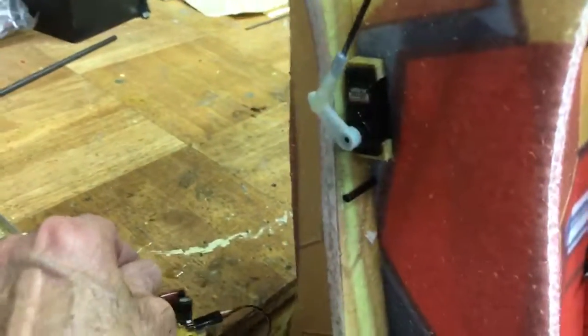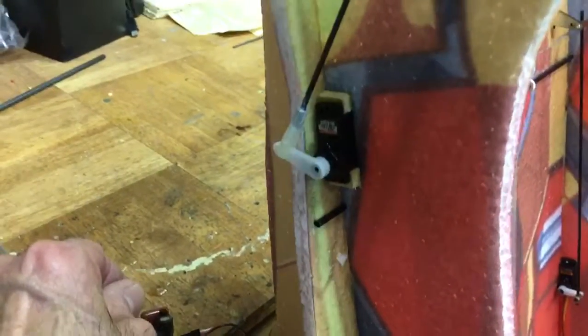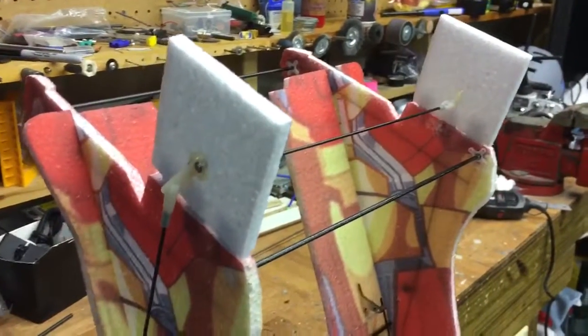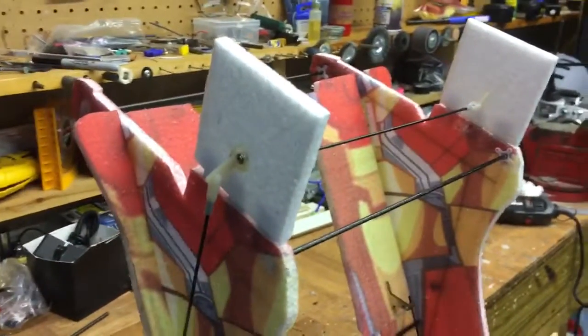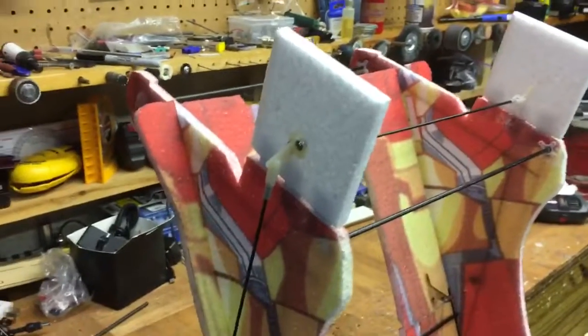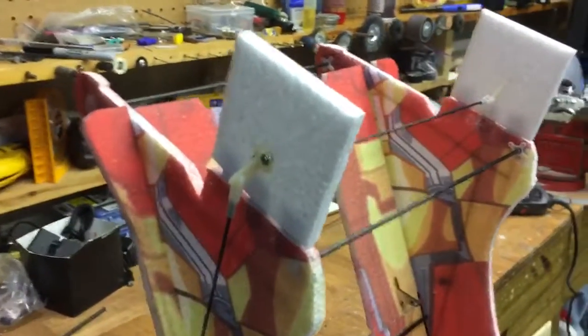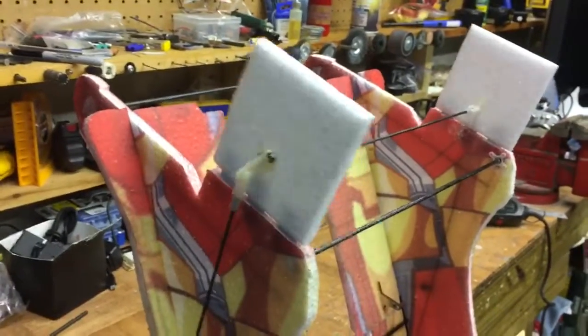This little servo device right here is pushing the rudders from left to right. I don't know whether they're large enough to be effective, but I guess we'll find out soon. I think what I'll do is paint these up like flames coming out of the bottom of his feet, like the propulsion or something. So, there we are.